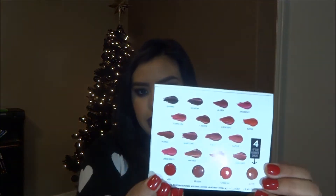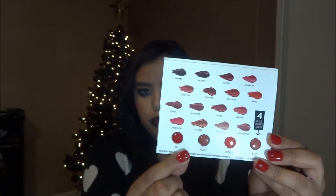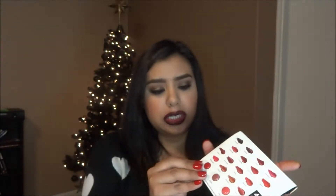It also came with an Urban Decay 24/7 Velvet Glide-On Pencil in Black Velvet, which is just a black eyeliner. And it also came with a sample of the Revolution lipsticks with four of their most popular shades. I've always wanted to try their lipsticks, especially Liar and 69 — I think they're really pretty colors.